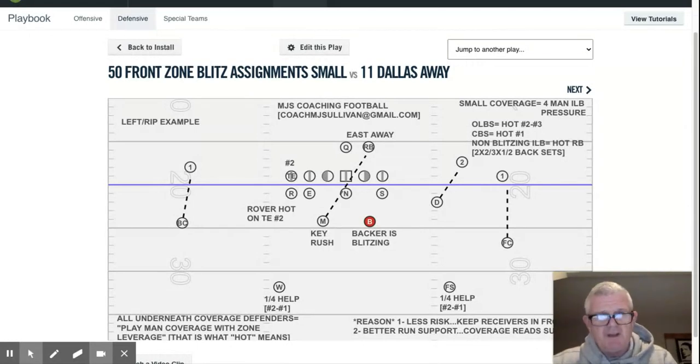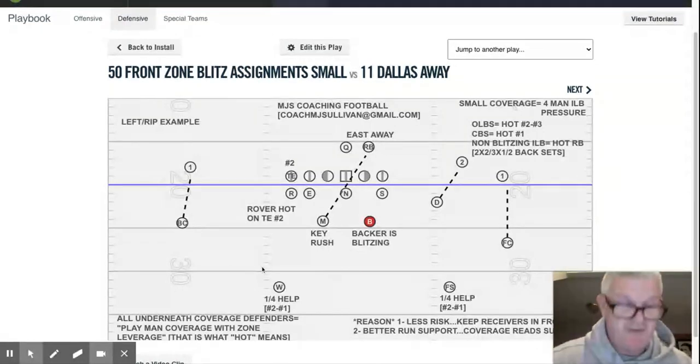The next thing we do is teach them the difference in technique. Our disguises — everybody's alignments stay the same. They're one by seven outside, up foot, inside foot's at 12. He's still five by three, five yards away from the tackle, toe to heel of the DN. Nothing's changing. Still orbit run support, still in stack, still sky — nothing's changing.